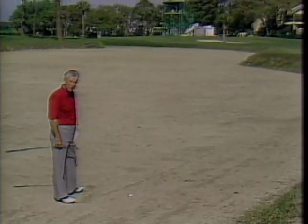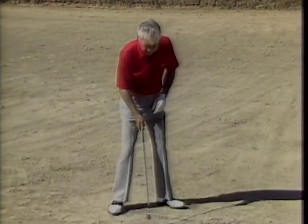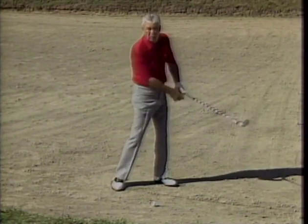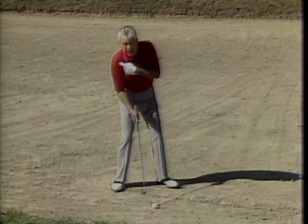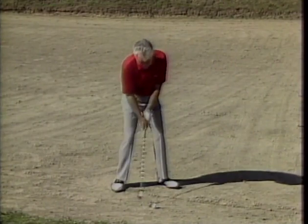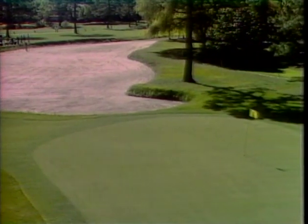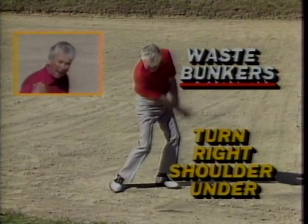Here's a scary shot: the waste bunker. I have a hundred yards of sand to go over before I get to the green. One thing about a waste bunker is that you can ground your club — you can't do that in a sand bunker. To play the shot, put the ball back in your stance with hands ahead, and take the club a little bit on the inside. The key is the right shoulder: don't let it get up, get it back and low. Watch my right shoulder — it stays down and under through the whole shot.